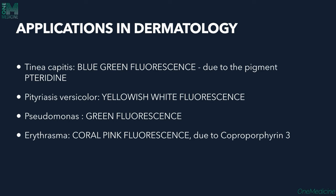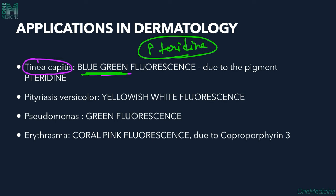Applications in dermatology: firstly, we use it in tinea capitis, a superficial fungal dermatophytic infection of the scalp most commonly seen in children but also in immunocompromised adults. Here we see blue-green fluorescence, which is seen because of the pigment pteridine produced by the fungus. This fluorescence is only seen in tinea capitis and not in tinea corporis or cruris, because the causative fungi are different and only the tinea capitis organism produces pteridine.